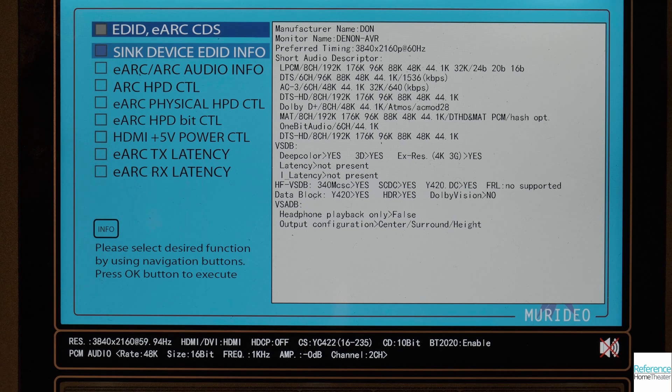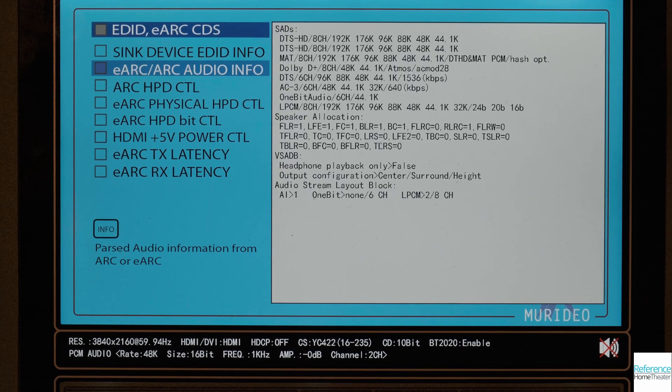Looking at data from our Meridio 7G, we see that the Denon supports every audio format that we would expect, including SACD. If you look carefully, it says it doesn't support FRL, which is required for 8K, but that's actually data being sent back from the 4K TV it's connected to. Looking at the eARC information, we see all those same formats, so if you're feeding a lossless audio source directly to your TV with eARC support, the full quality and resolution will be sent back to the Denon.